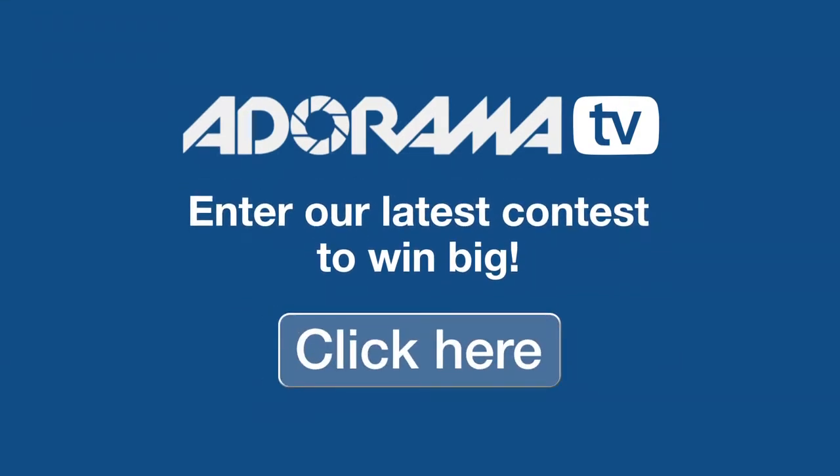Hi, Nikki Fitzgerald here for Adorama. Be sure to check out Adorama's latest contest to win prizes.